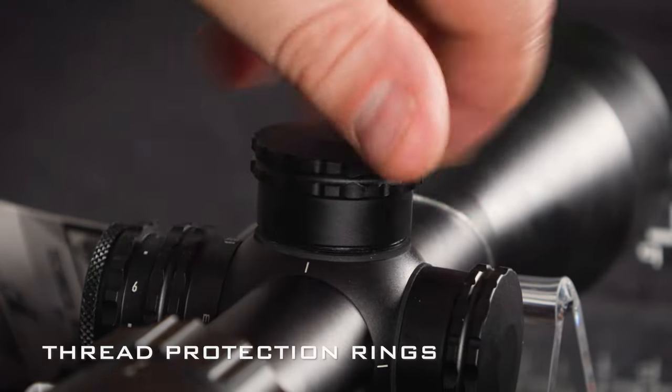So there you go — the Helix HD and the Helix HDLR. That's what you get in the box. Awesome little scopes that I believe will punch well above their weight, and I'm very excited to hear your feedback on them. As always, thanks for watching — use the hashtag 'see it, send it' to show us what you get up to with your scopes, and we'll see you next time.